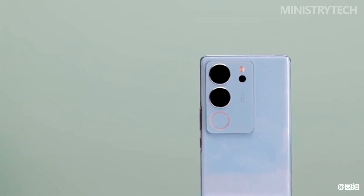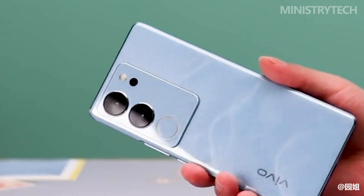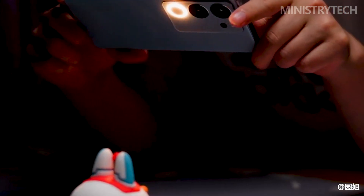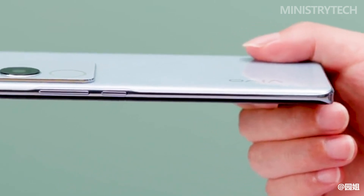However, there are still some things to complain about. As expected, the Vivo S17 Pro still does not use stereo dual speakers — this has almost become a family tradition of the S series. Of course, the demand for stereo speakers is not particularly urgent for everyone, so it can be overlooked.